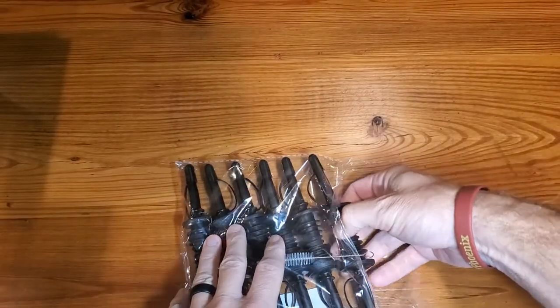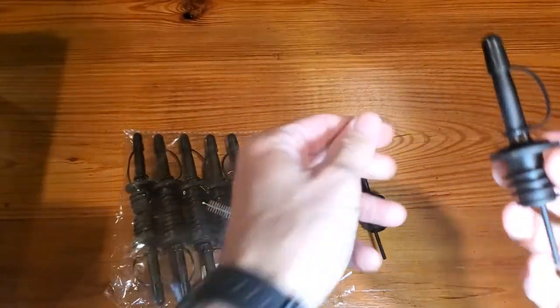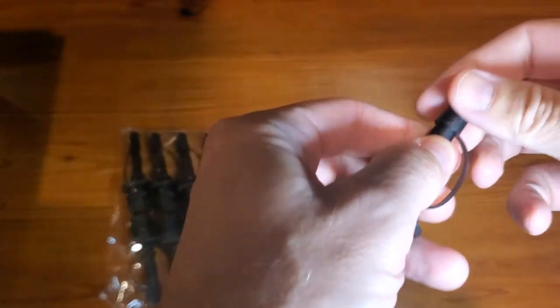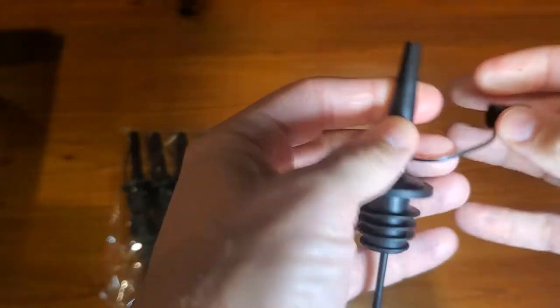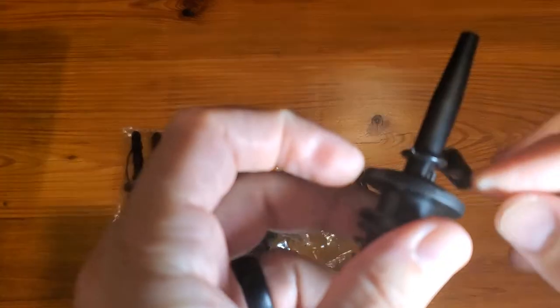Let's unpack this a little bit — they're stored pretty nicely. First and foremost, you can cap these, which is really nice. And you'll see here there's a little air vent.